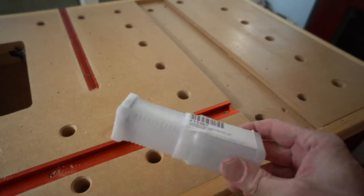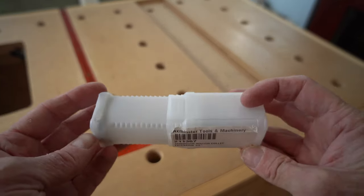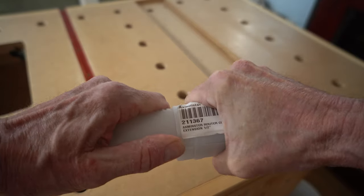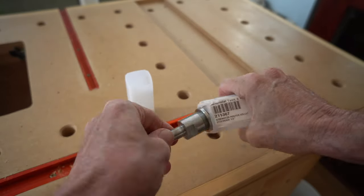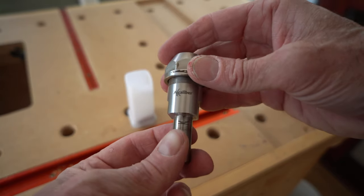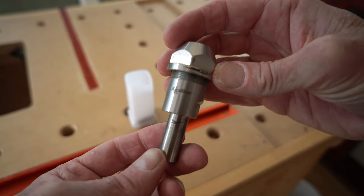I bought mine from Axminster Tools, although there are many types available from different suppliers. Once you get into the almost unoperable packaging, you find a very well engineered product. The collet extender itself is machined from one piece of steel and has a mark on the shank which denotes the mounting position.